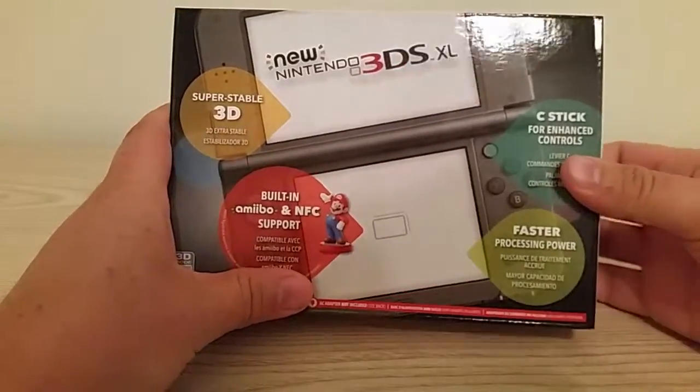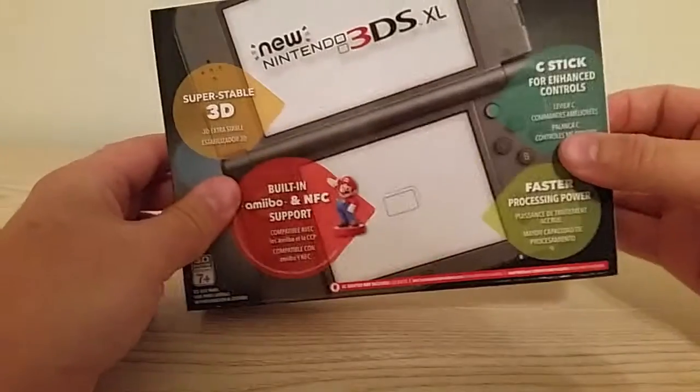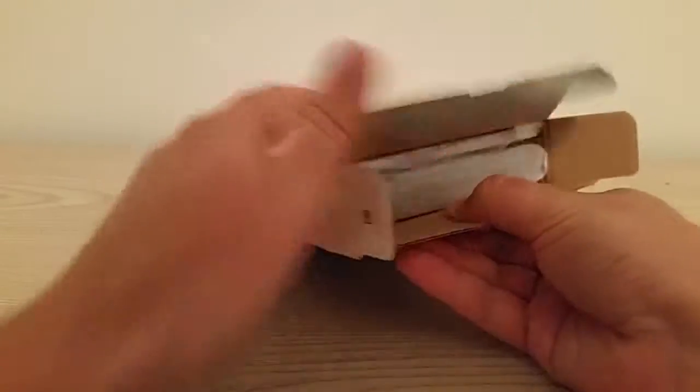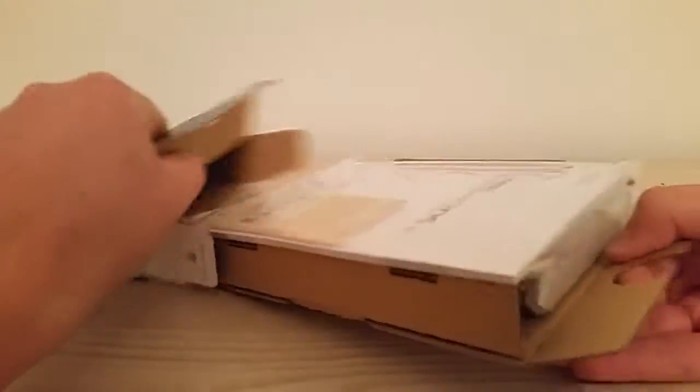Let's go ahead and unbox this thing. Good looking box. Little flip tab here. Super stable 3D and all that. Okay, here's the good part. Oh baby. Not much to this box, I don't think, anyway.